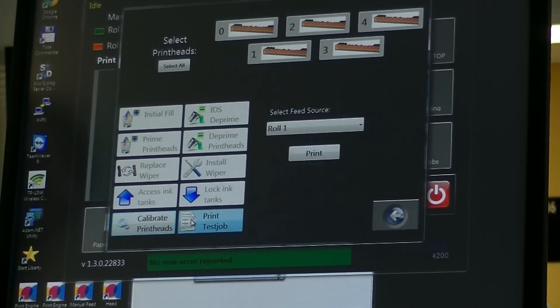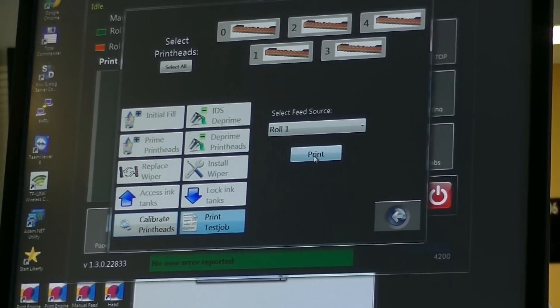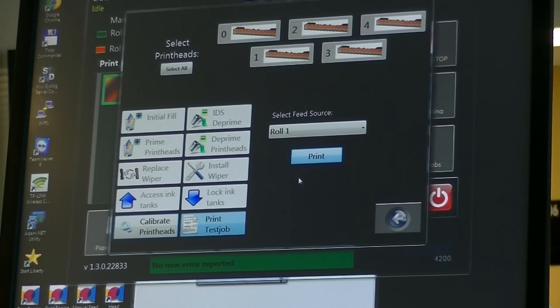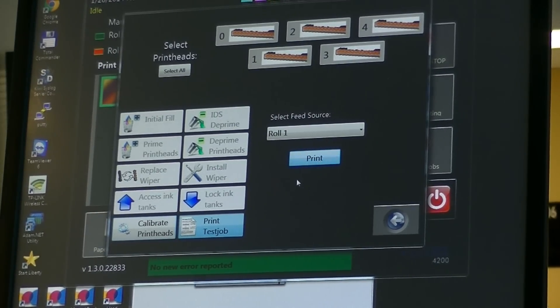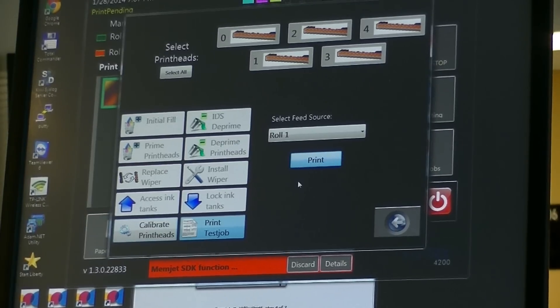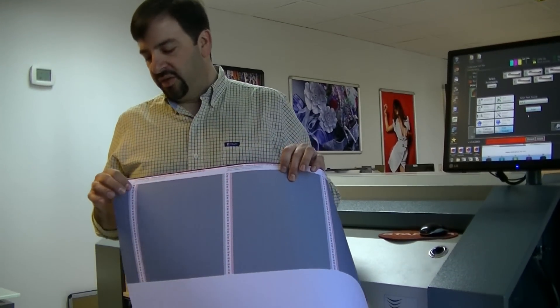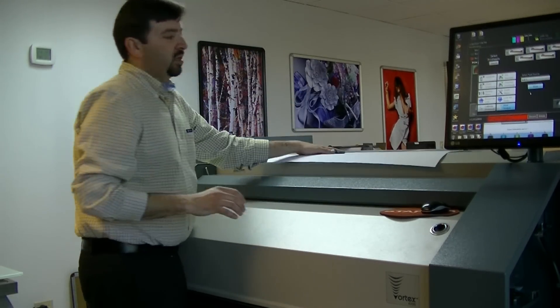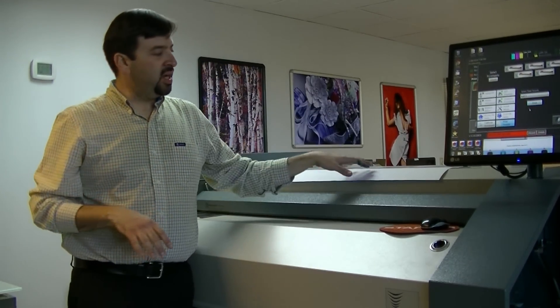The next thing we can do is print off a CMYK test pattern off of the same roll one that we just calibrated, and then we can overlay the CMYK test pattern to see the results of the calibration. We would overlay it with the calibration print that was just produced so you could see where the seam areas lie — you're not trying to hunt around on the image for that. As soon as the print comes out we'll take a look at it, and we're going to want to put it on top in the same orientation as it comes out of the printer.